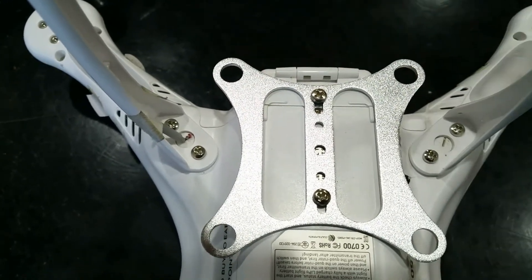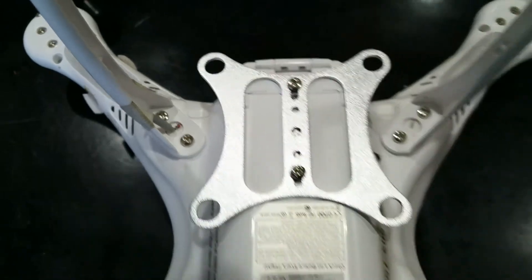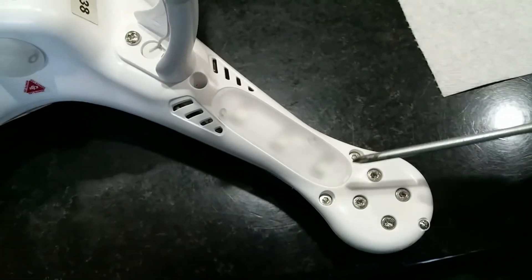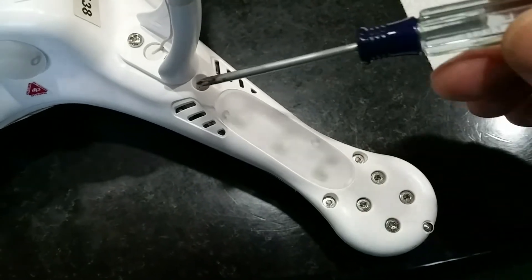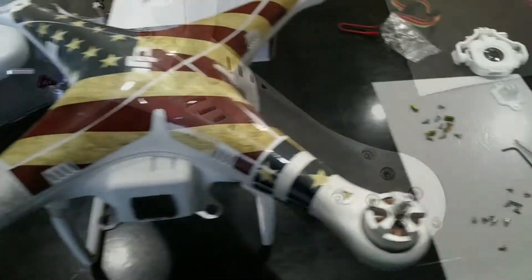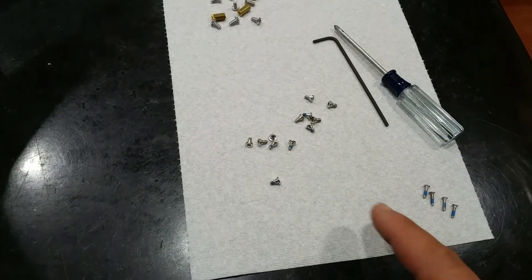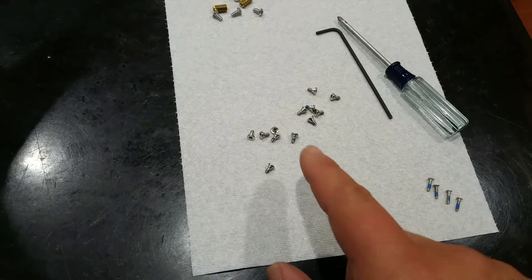Now I'm going to open the quadcopter by removing the three bolts here and the one screw here. So I got all the bolts out — the little screws out of the quadcopter.